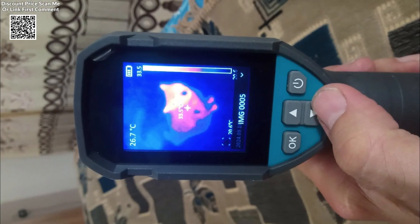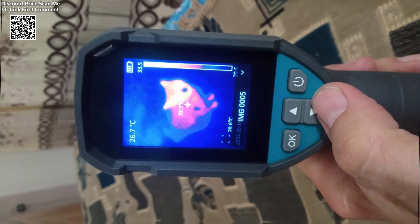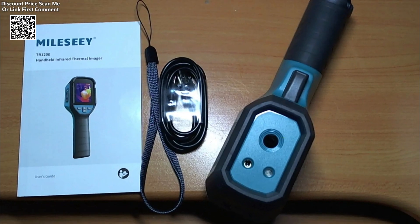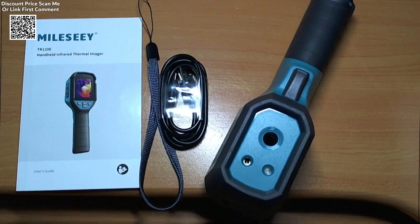The Tier 120E offers two different methods for measuring temperature. The center spot measurement mode focuses on a single point in the middle of the image, providing precise readings for that specific area. This is ideal when inspecting targeted spots such as electrical components or pipe junctions.